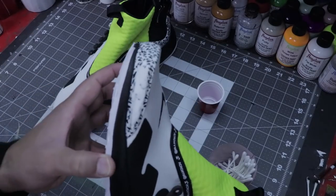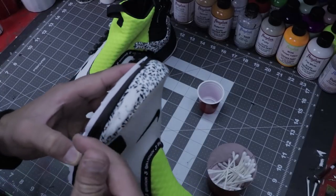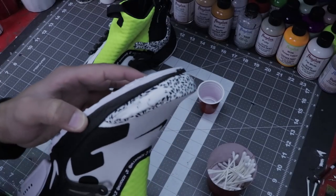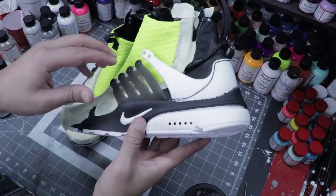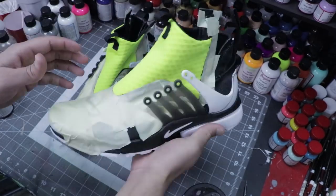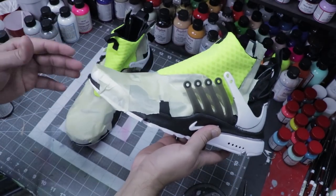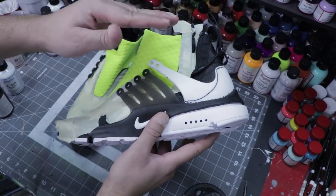We got an idea that this black paint is actually just paint, and it does come off. So we gotta make sure we clear it off and make sure it's nice and clean, because I'm going to repaint this toe cap a different color. It was a little tedious but I finally got this back plastic piece all cleared up. It had the same print as we did here in the front, and I'm going to actually paint both of these ends up.